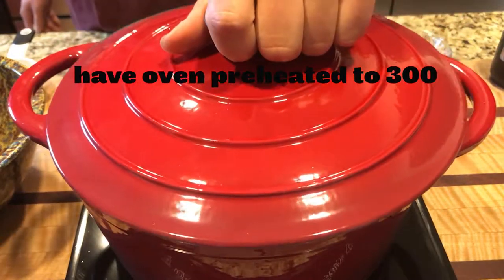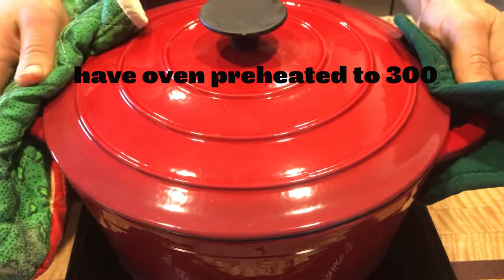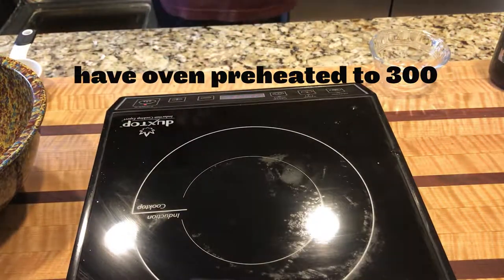Put a lid on it and throw it in the oven. Five hours later — sorry, had to do it.